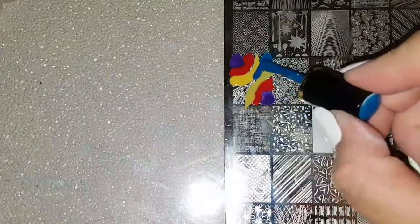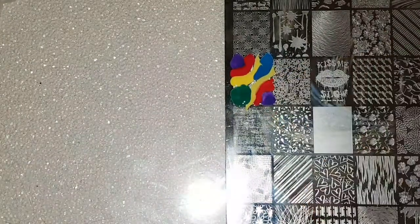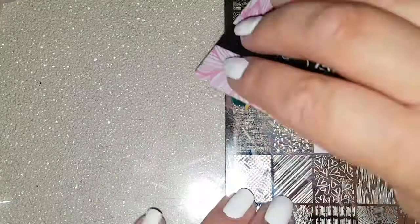Here I am just laying the polish over the image in a way that I think might create a water marble look.